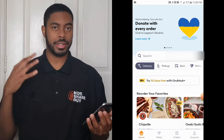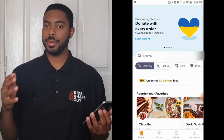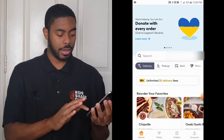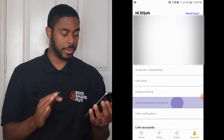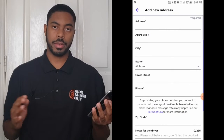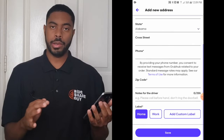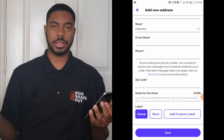Once you've signed in, you'll arrive at the home screen. Before you start browsing food, make sure your delivery address is correct so the food actually gets to you. Click on the account button at the bottom right-hand corner, then click where it says 'Save Address and Phone.' At the top of this screen you'll see a plus icon next to 'Saved Addresses' — click on it, and this gives you the ability to manually add a new address. You can also add a new phone number.